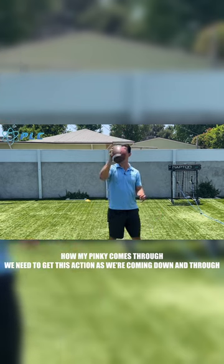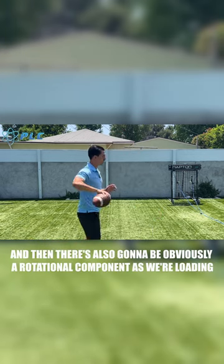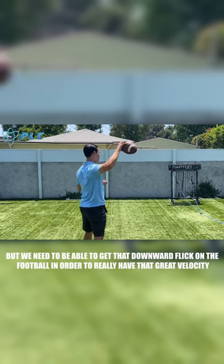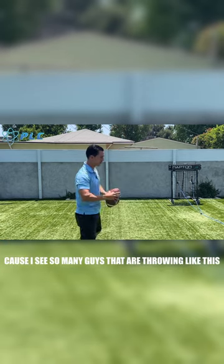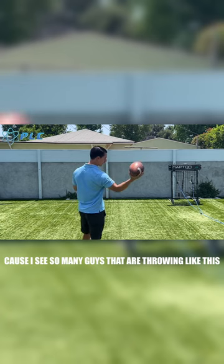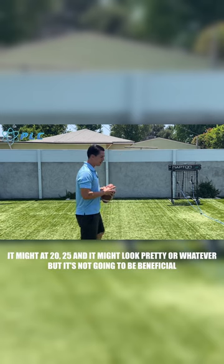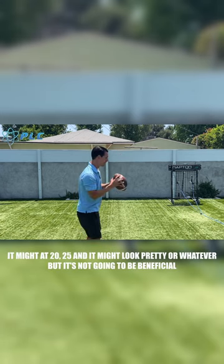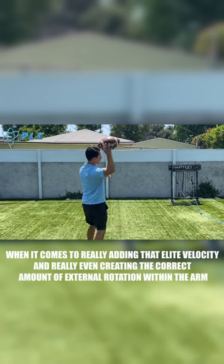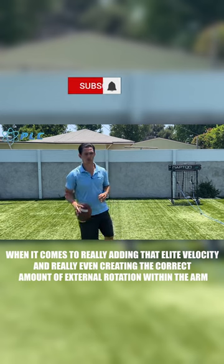We need to get this action as we're coming down and through. There's also going to be a rotational component as we're loading, but we need to get that downward flick on the football in order to really have great velocity. I see so many guys throwing like this, and that's just not going to work for 50 or 60 yards. It might work at 20 or 25, but it's not going to be beneficial when it comes to adding elite velocity and creating the correct amount of external rotation within the arm.